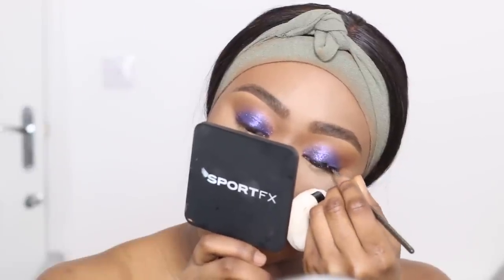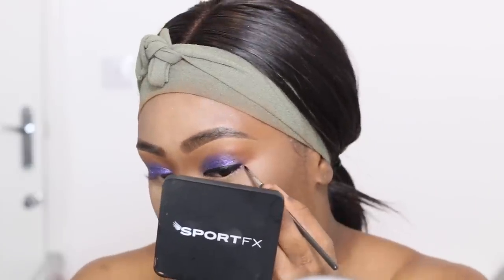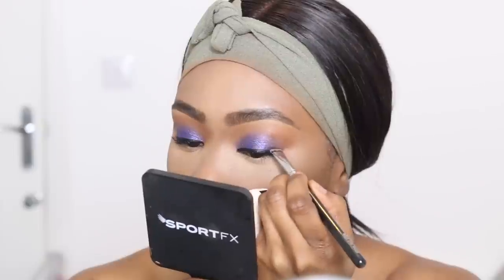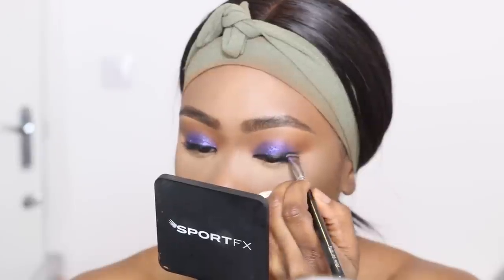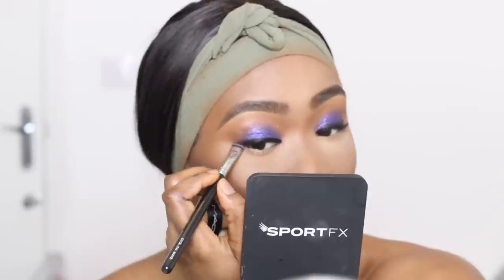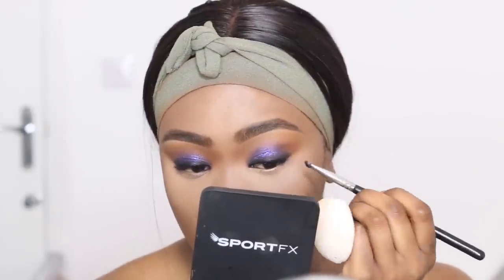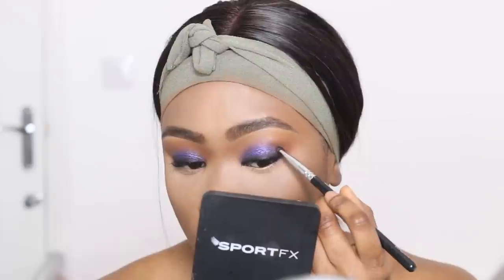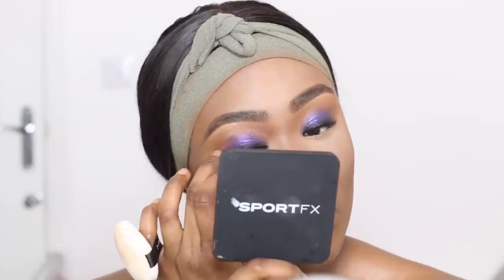Now I'm taking a liner and creating a really simple line — it doesn't have to be anything too perfect or too neat. I'm not winging it out because I'm going to be smudging it later to create a diffused smoky eye, where all the colors kind of blend into one. Now I'm taking a black eyeshadow and diffusing that liner. The brush I'm using is a Zoeva brush — it's really good for smudging. You want to pull the liner upwards and smudge it into both the liner and the eyeshadow. You'll find that once you're doing this, you're probably going to lose some eyeshadow, so go back in and blend and add on any pigment you've lost whilst blending.